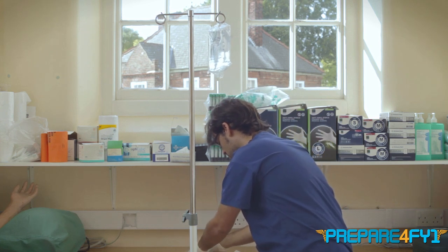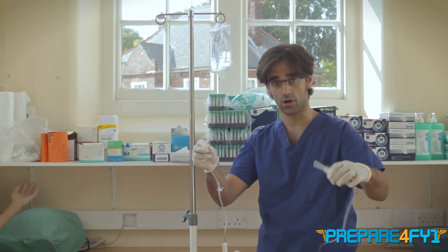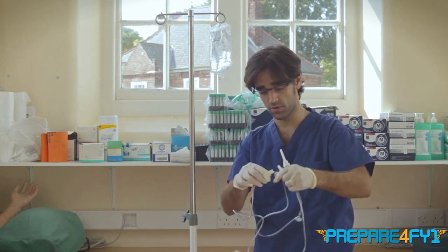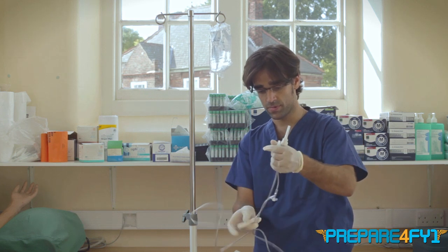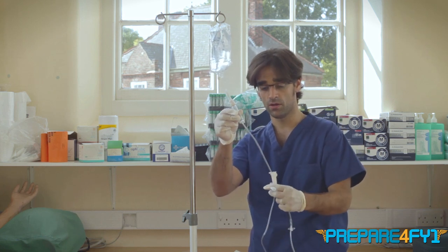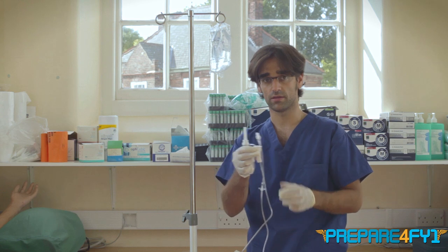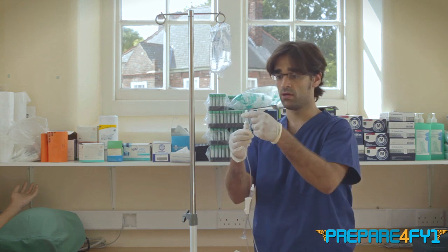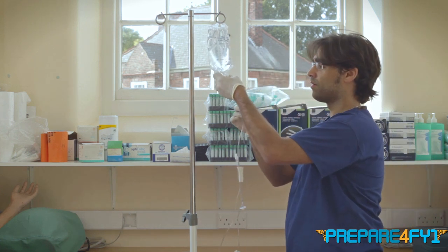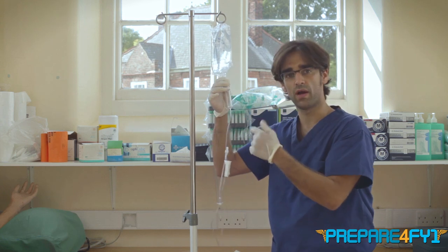When you get the giving set, the wheel to control the fluid is far away from where you're going to spike the bag, so the first thing I'd recommend is to move this wheel up closer to where the spike is. Once you've done that, close the wheel, and you can hold the bag port to keep things neat and manageable. Then remove the cap from the spike and push it firmly all the way through the bag port, being careful not to pierce the bag itself.